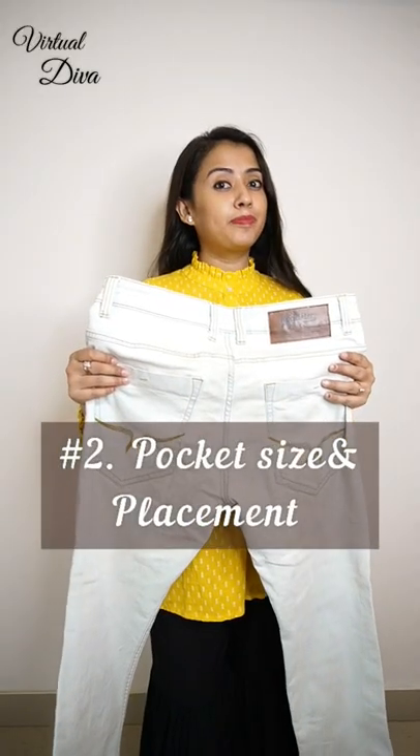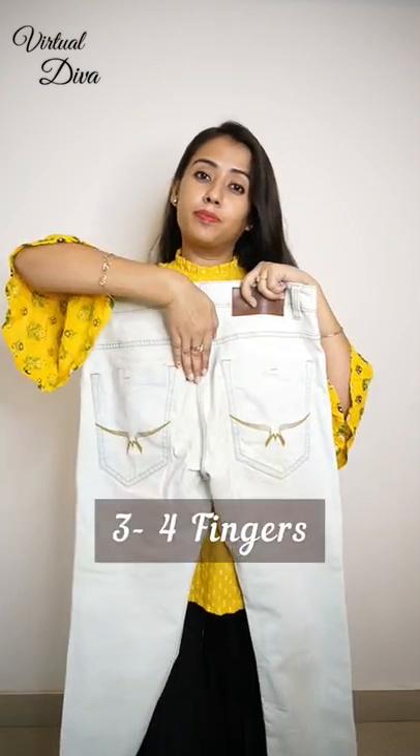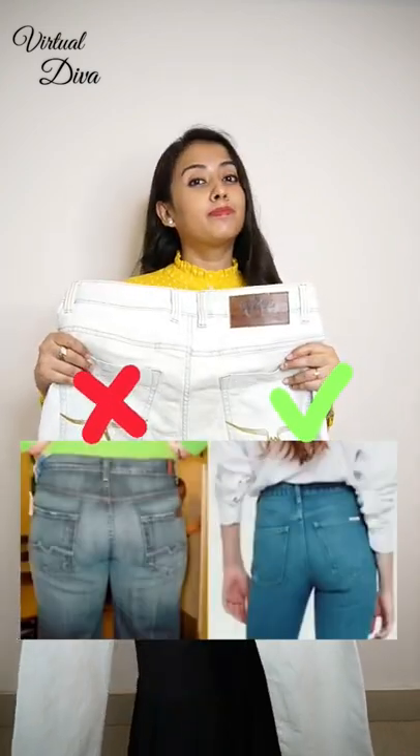Second, pocket size and placement. A good design jeans has only 3 to 4 finger space between its two pockets. But if there is more distance, it's not giving a good shape.